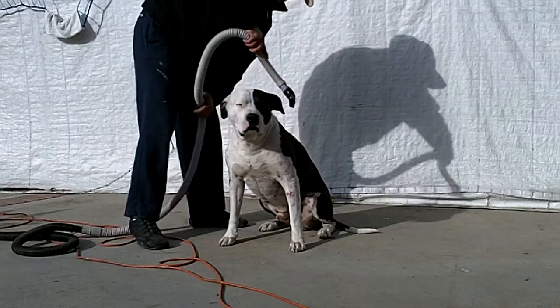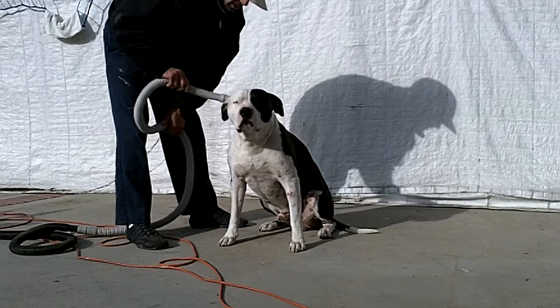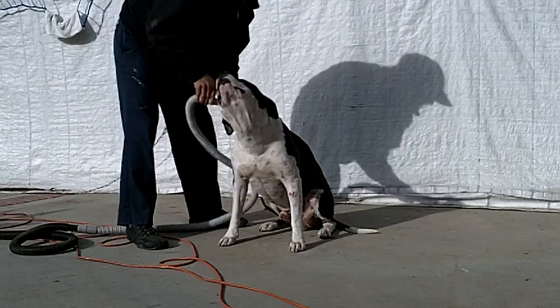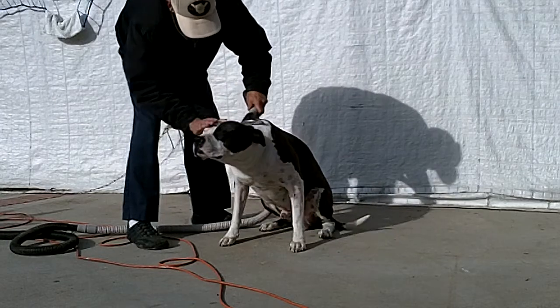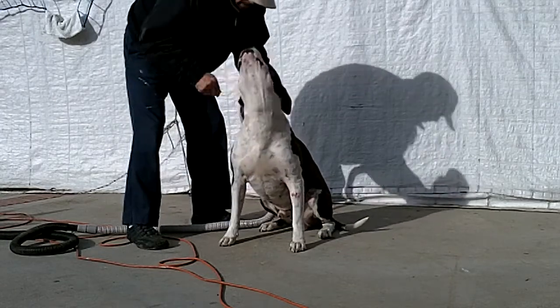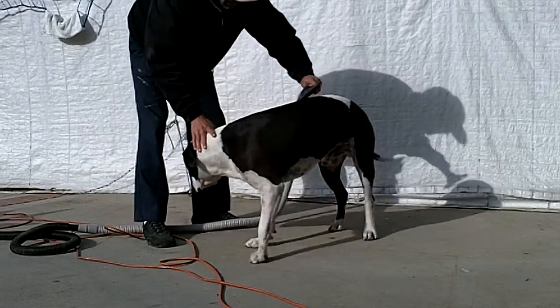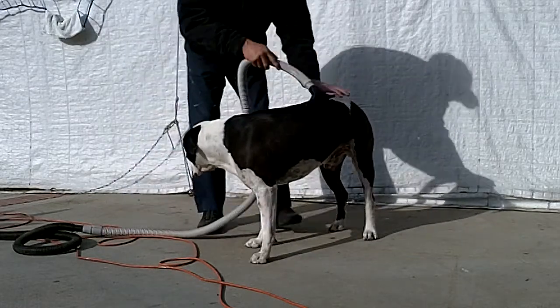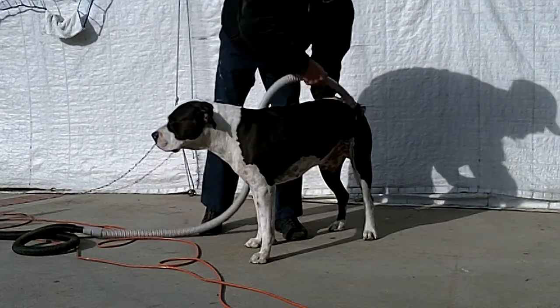Anyway, that's how you would dry clean your dog. So you have it right there. It still doesn't get all the hair off, but it helps a lot.